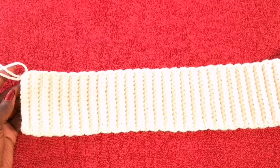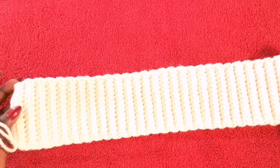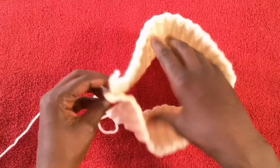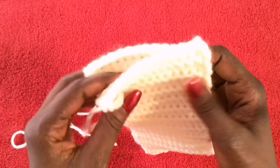I'm going to stop at 66 rows total. By going through the back loop and doing single crochets, we create this ribbed effect — I love this stitch. You'll have either the same number of rows or different depending on the size of headband you want. Go ahead and cut the yarn, leaving a long strand to work with, because we need to close the gap.